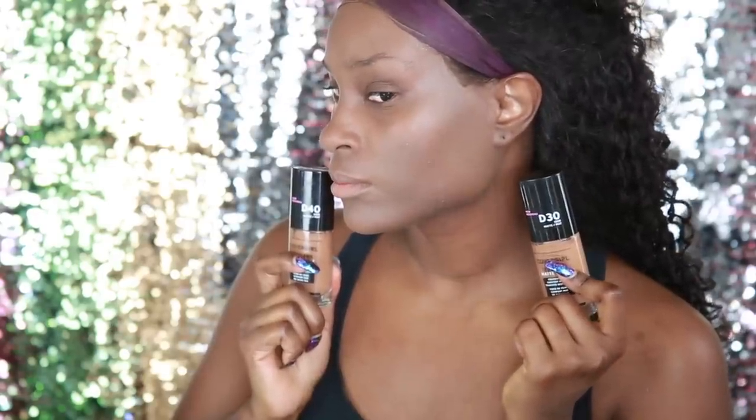Now I'm going to go in with that next shade, D30. Already I can see this foundation is medium coverage — I'm more of a full coverage girl, but you can build it up. It's looking quite ashy so I'm pretty sure it's not my skin tone. That one looks a little bit better than the other one but it's still not my cup of tea. I am an NC50 in MAC, so that was D40 and D30.